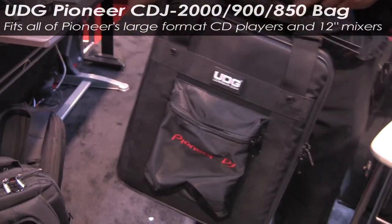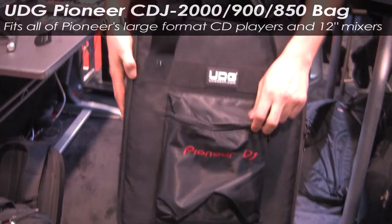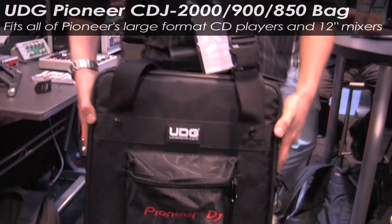This is the UNIG CDJ2000 SoftBag. Laurent, show us this product please. This is the exclusive Pioneer licensed UNIG CD bag for the CDJ2000.